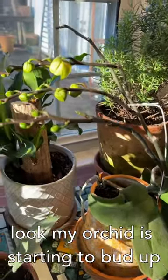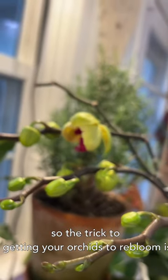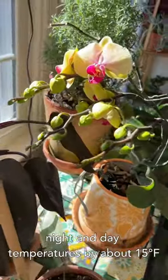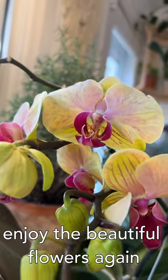Oh look, my orchid is starting to bud up. Oh look at that beautiful bloom. So the trick to getting your orchids to re-bloom is they need a difference in night and day temperatures by about 15 degrees Fahrenheit for almost six weeks, and then you get to enjoy the beautiful flowers again.